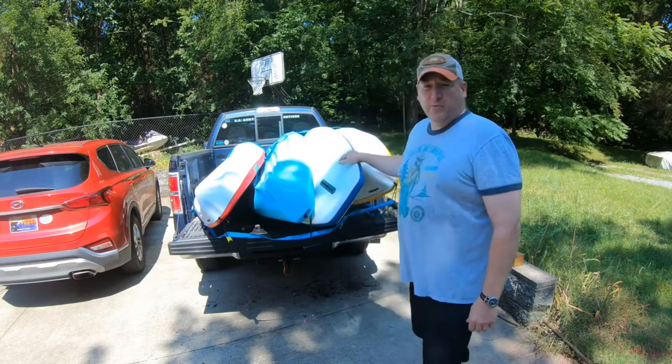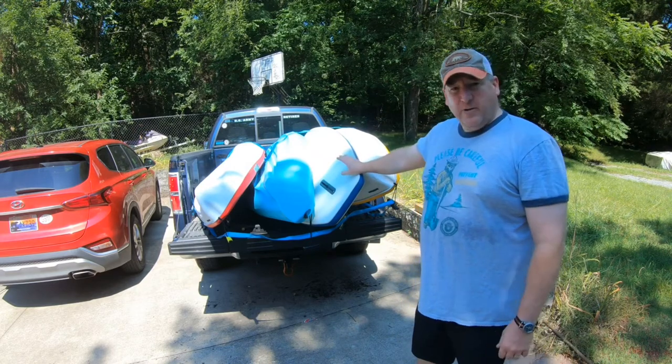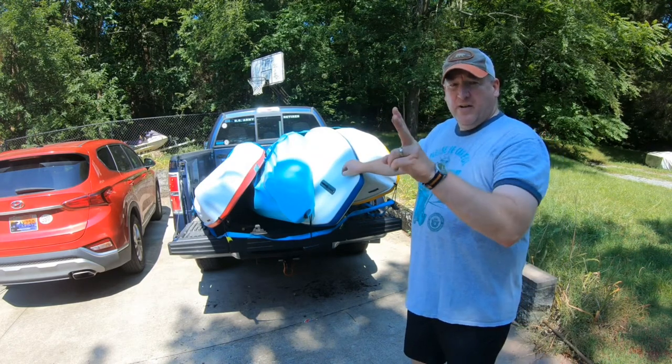and one stand-up paddleboard loaded. And you may think, how are those going to stay in there with just two straps?